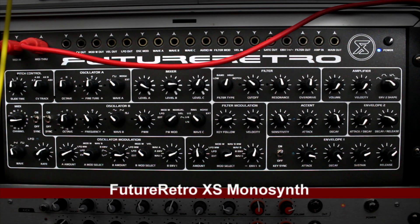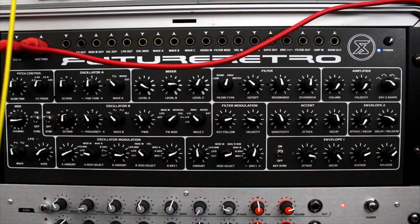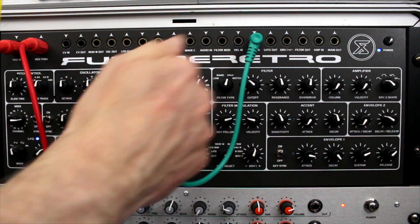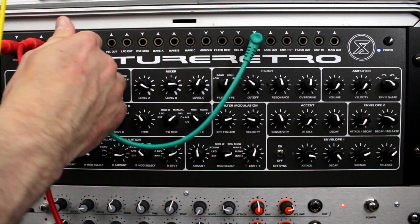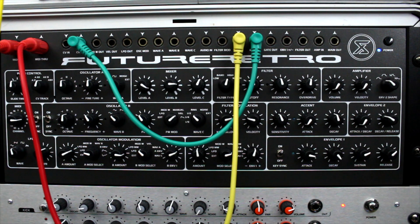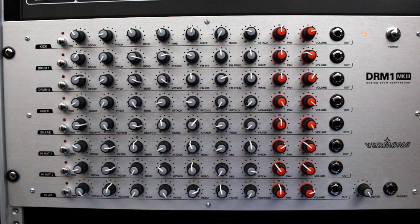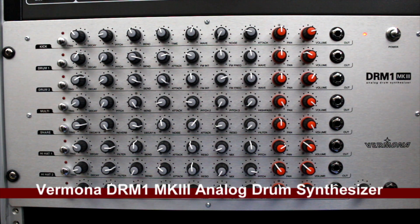I have another semi-modular unit here: the Future Retro XS synthesizer. This allows me to patch and route into my monitor system, into my patch bay, and use it with sequencers for gate control. There's just lots of things you can do — it's an amazing synthesizer on its own. But I like to consider it as part of my modular setup because I can do some patching with it.